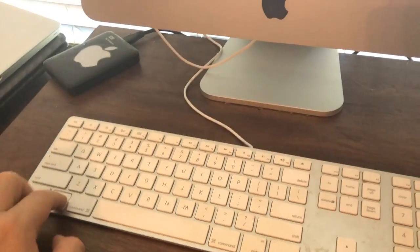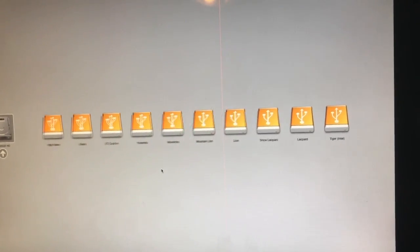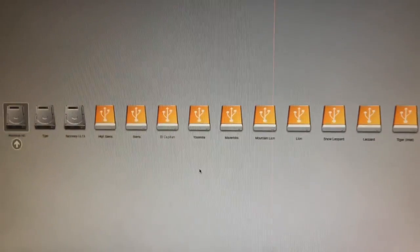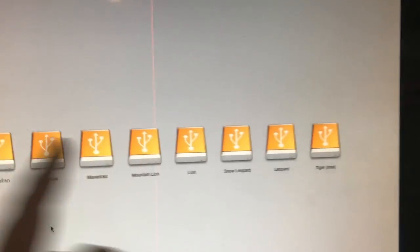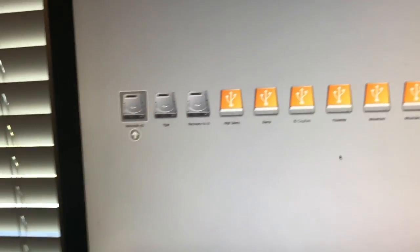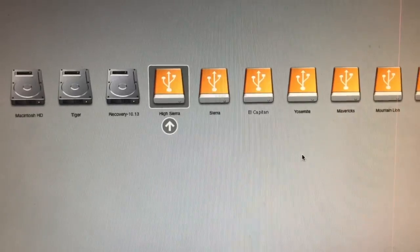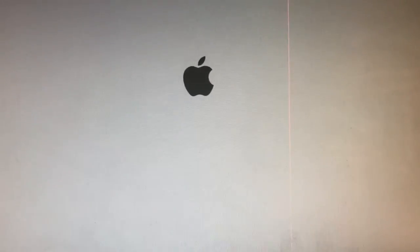After the drive completes and you reboot, you're going to hold down the Option key when you're starting up your 7,1 iMac, and wait for it to load your drives. Mine is going to be a little bit different than what you have, because I have a hard drive with the install on it — I have every version of OS X dating all the way back to Tiger. You're going to boot your High Sierra USB drive as demonstrated, and let it boot up.